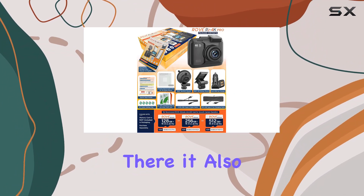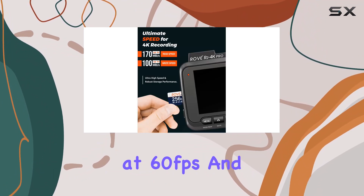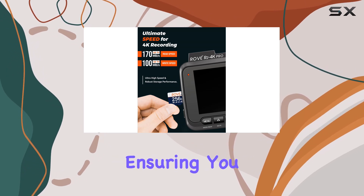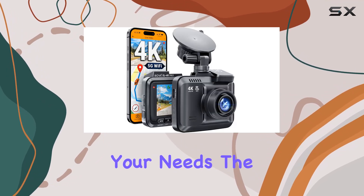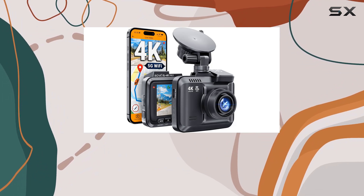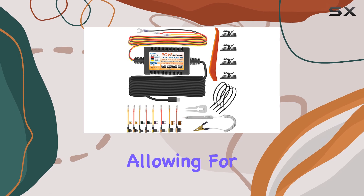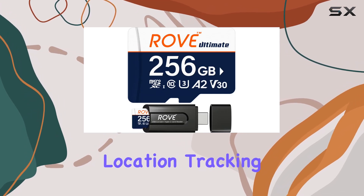But it doesn't stop there. It also offers 1440p at 60 frames per second and 1080p at 60 frames per second, ensuring you have various options to suit your needs. The built-in 5G Wi-Fi and GPS functionalities further enhance its capabilities, allowing for seamless connectivity and precise location tracking.